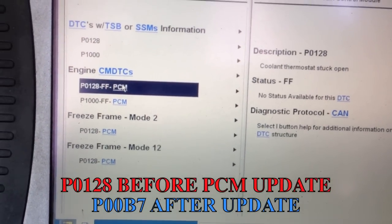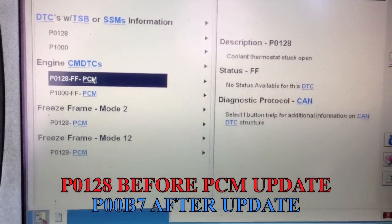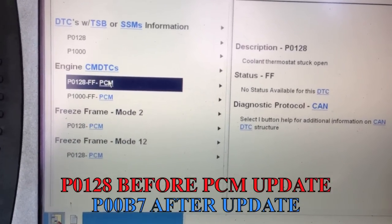I'm going to go ahead and open this one up and see what's going on with the thermostat. I'll show you a shortcut and a way to get them done. Today I'm going to go over a few things from the highlights on taking the upper hose off a 6.4 and also the thermostat.